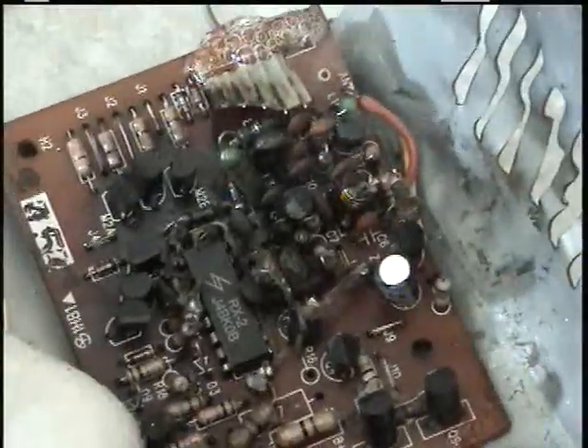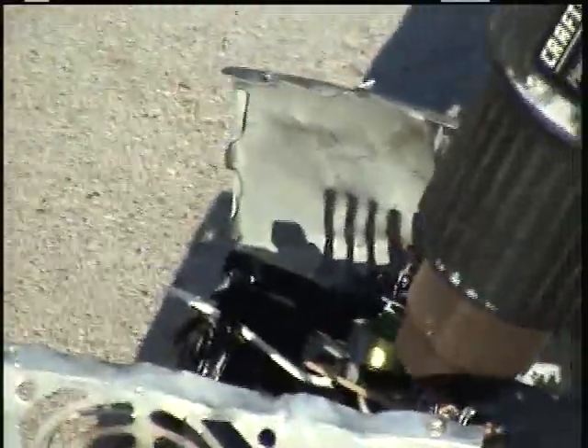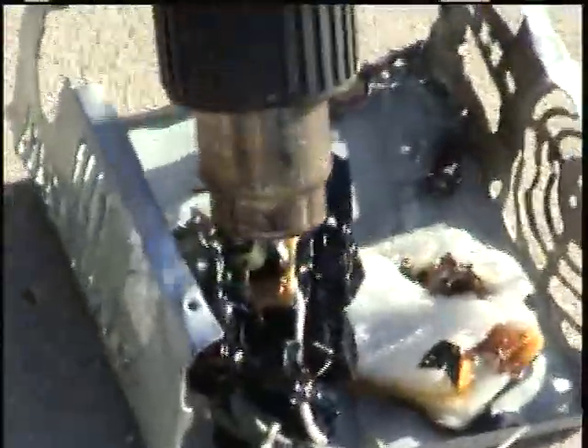Look at that thing. The other one's expanding too. I might want to get... wait, I turned it to this side. Woo! It'll pop. It's melting!